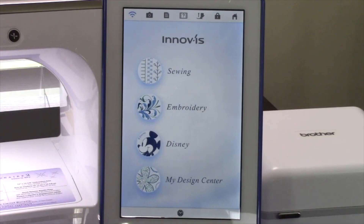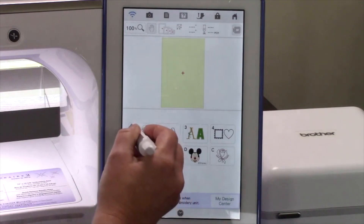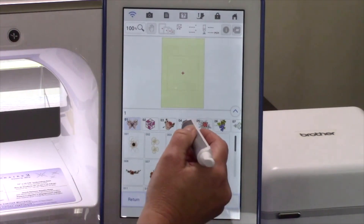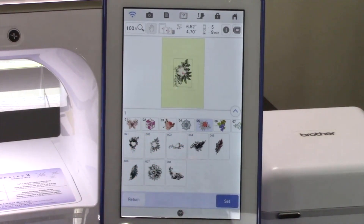So are you ready to get started? On the home screen of the Luminaire, touch Embroidery. We are going to select a built-in applique embroidery design. Touch Category 1. Here we will find many embroidery designs located on the Luminaire. Touch Subcategory 5 — these are Zentangle style designs. In this category, you will find some that include applique data. Touch design 002. This is a floral design, and the flower part contains applique stitch data.